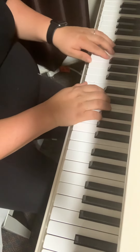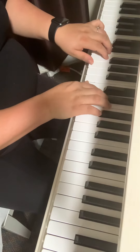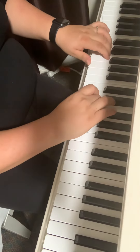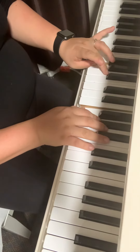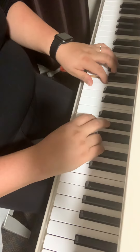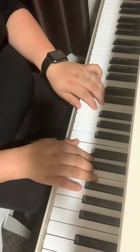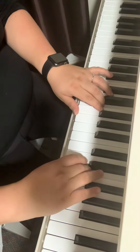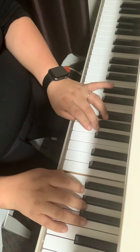C major scale. Go under, over third finger, under thumb, over fourth finger, under thumb, third fingers.